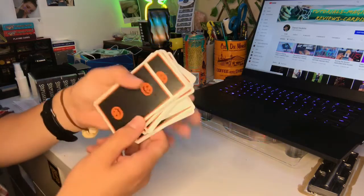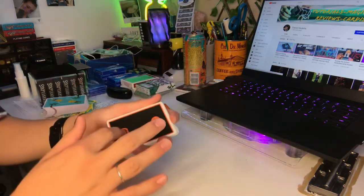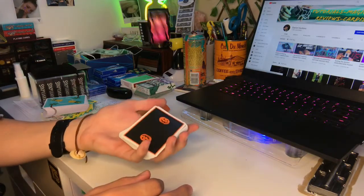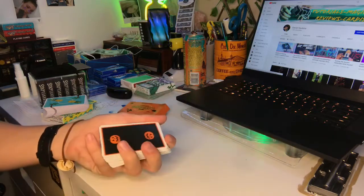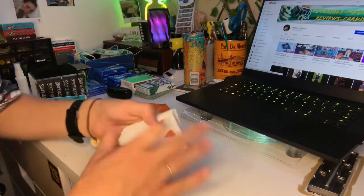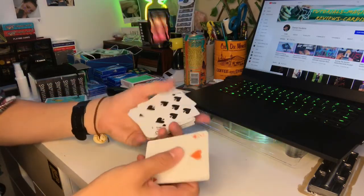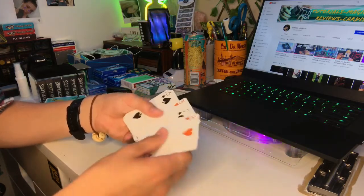We have custom faces and backs. Here is the back — pretty awesome. We've got pumpkins with a black back design and an orange border. This is air cushion finish, USPCC premium stock quality. Getting into the faces, the red for the hearts and diamonds is exchanged with an orange, which fits the orange and black Halloween theme really well.